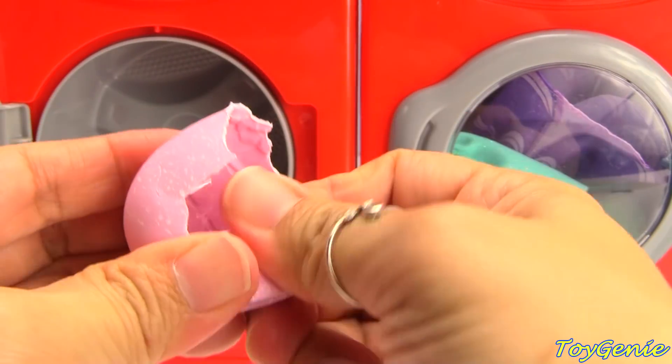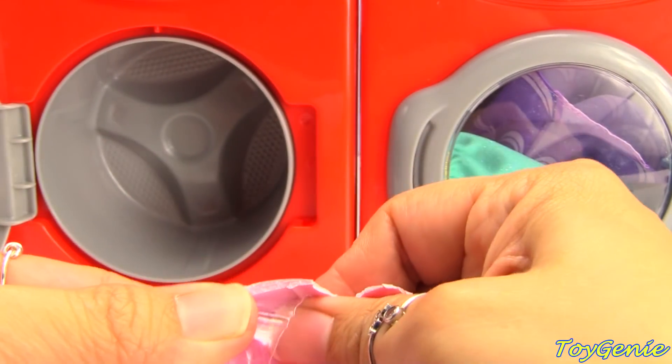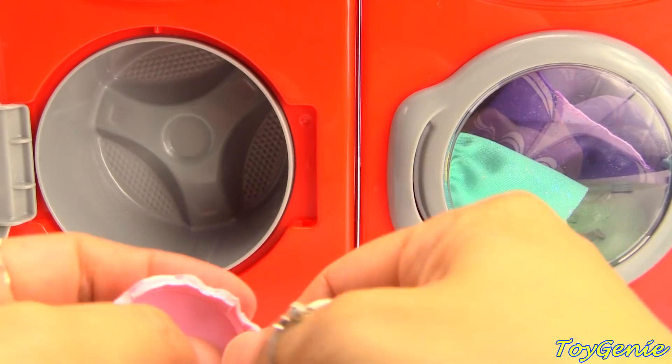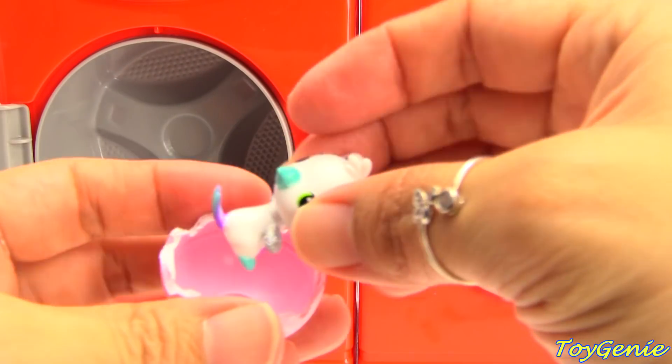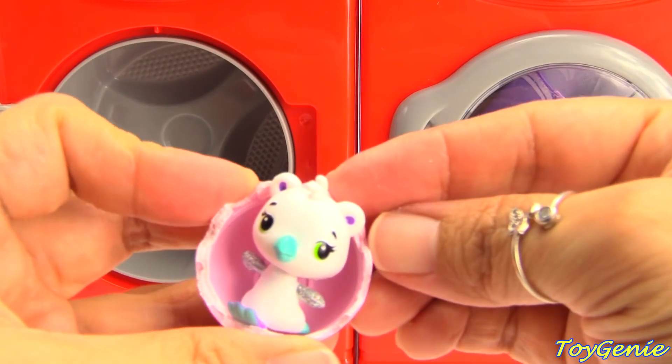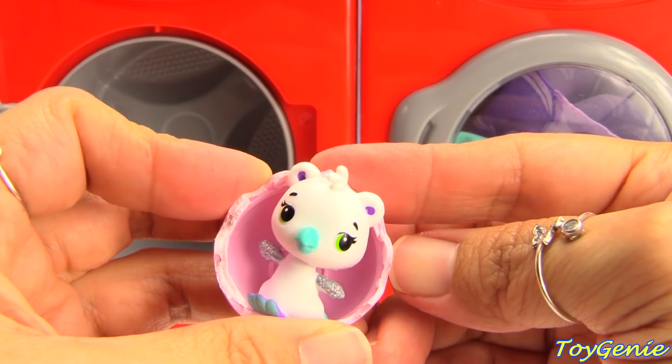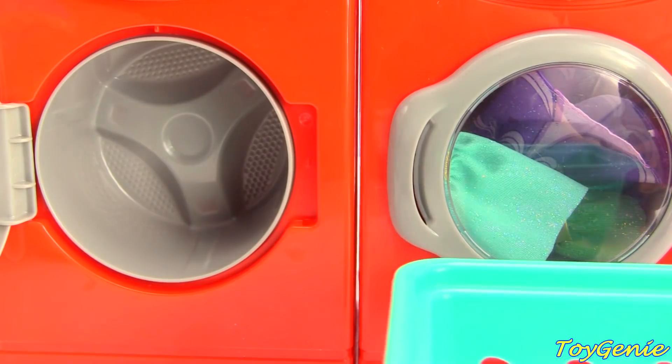So let's make a nest for our little barrakeet. Here we are. Our barrakeet can go to sleep on its belly but facing up. Do another one, Shine.